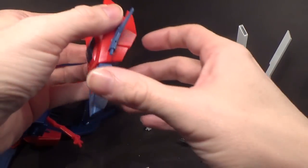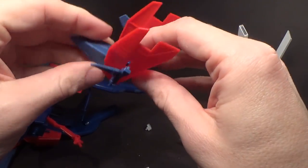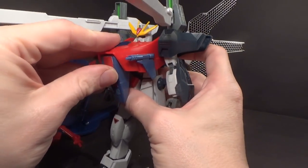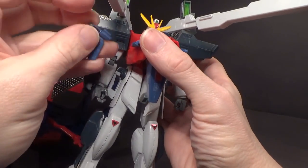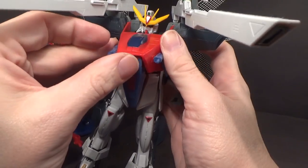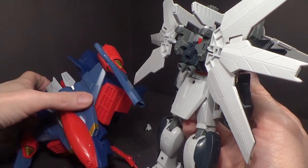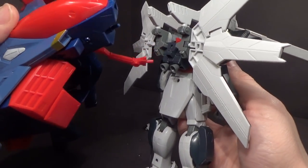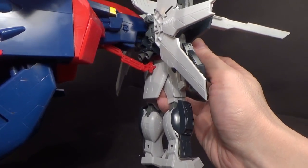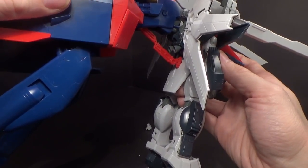Now we'll take the nose cone again and collapse it — I gotta collapse the thruster too. The same grooves are going to go into — or around — the torso, but facing forward this time, to give us some chest armor. Now we're going to connect the blue peg into the backpack and the red one into the back skirt. I find it's easier to do the back skirt first, then just angle it and connect both together.